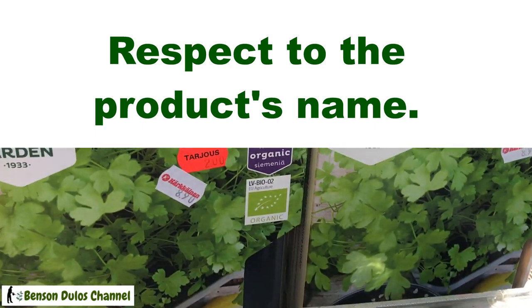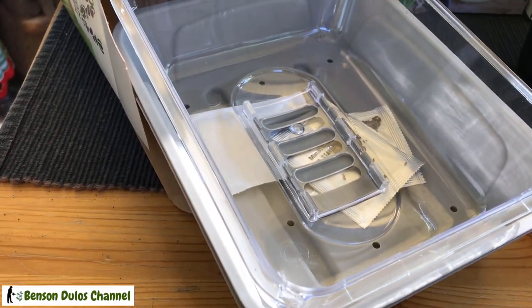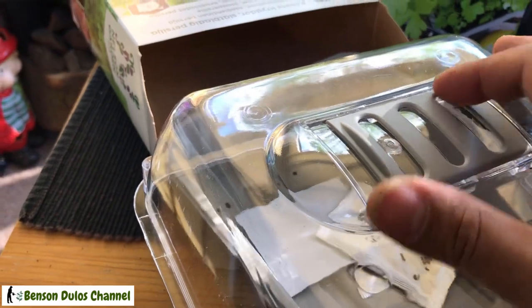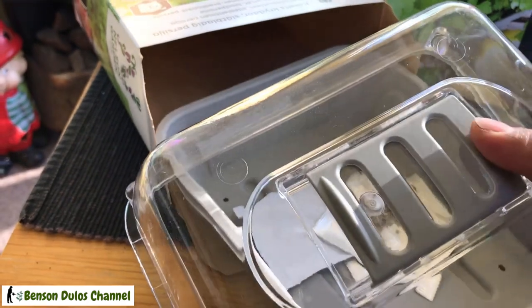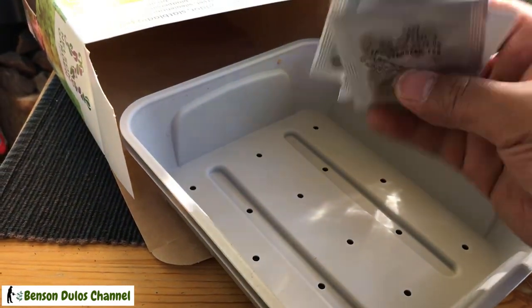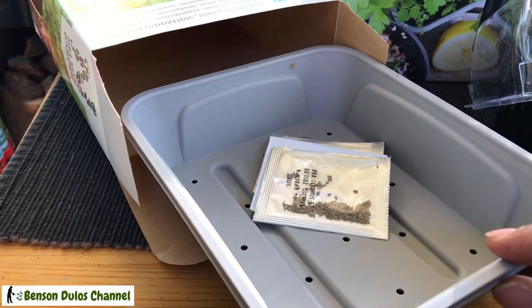But first, let's start to assemble this mini greenhouse or herb garden kit. It is packed like this — this is the cover, and it has an adjustment for air to control the humidity. It also includes some herb seeds, but I'm going to use this to germinate some cucumbers and other vegetables.